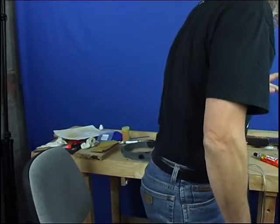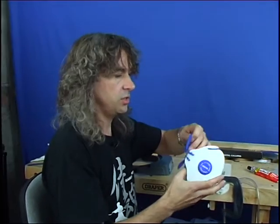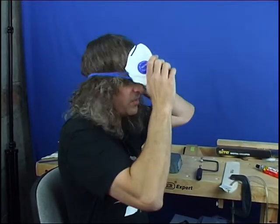This dust is not particularly pleasant. There's a school of thought that it's a bit carcinogenic, but it really does get onto your lungs, so you're best having a face mask on.